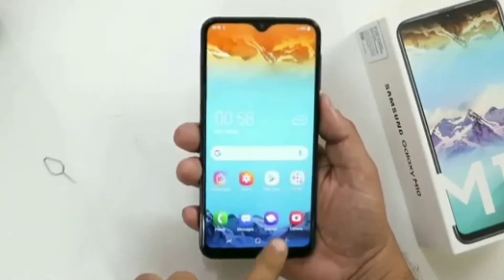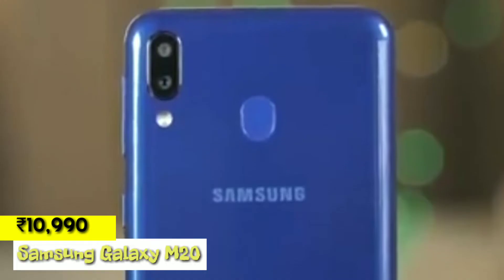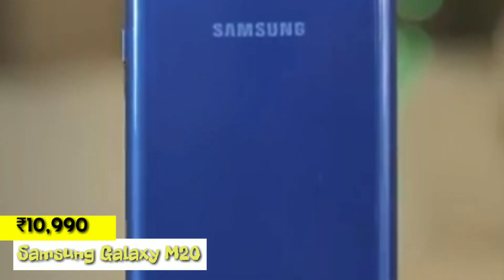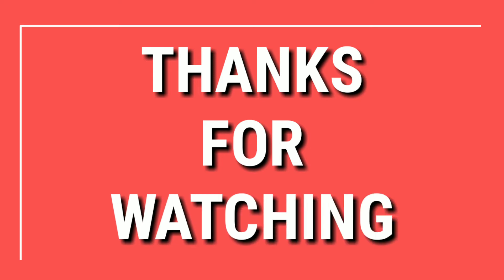As a whole, I would say this is a good budget-centric smartphone, but I would recommend you to go with the Samsung Galaxy M20, which comes with some greater specs at a greater price. So this was my honest review on the brand new Samsung Galaxy M10. If you liked the video, hit the thumbs up button and subscribe my channel for more awesome technical videos like this. Thanks for watching.